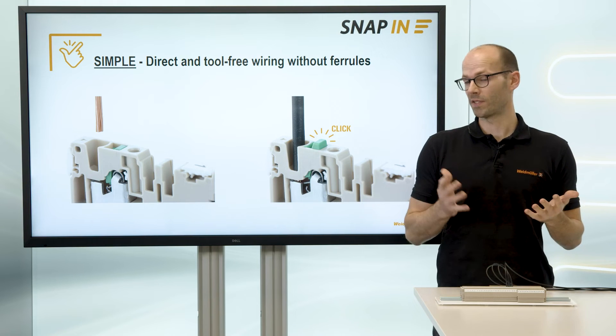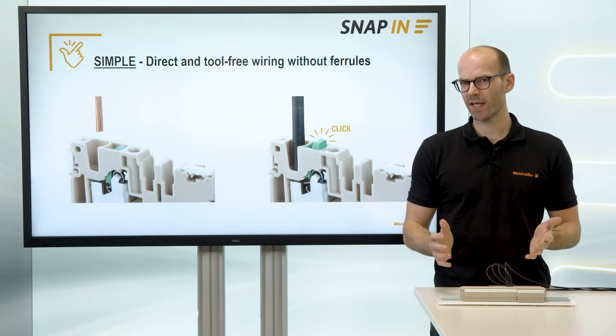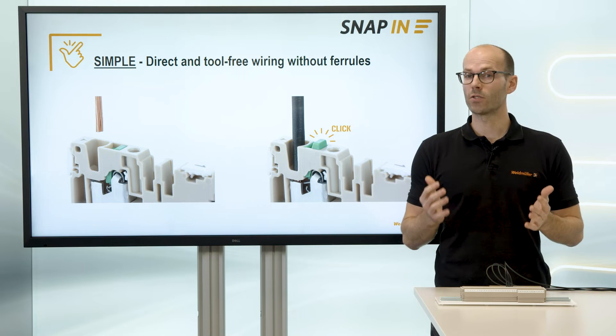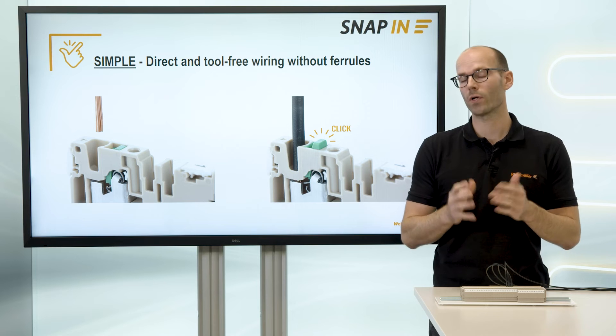Wow, this is awesome — quick and simple! The snap-in connection technology works with and without wire end ferrules. It really is as simple as a finger snip.